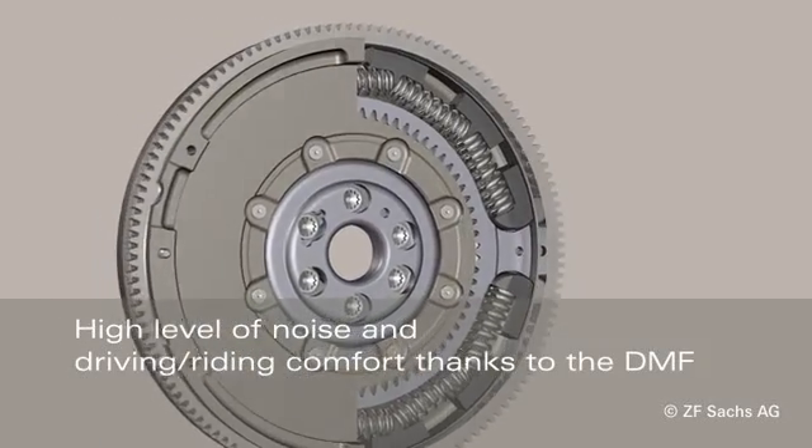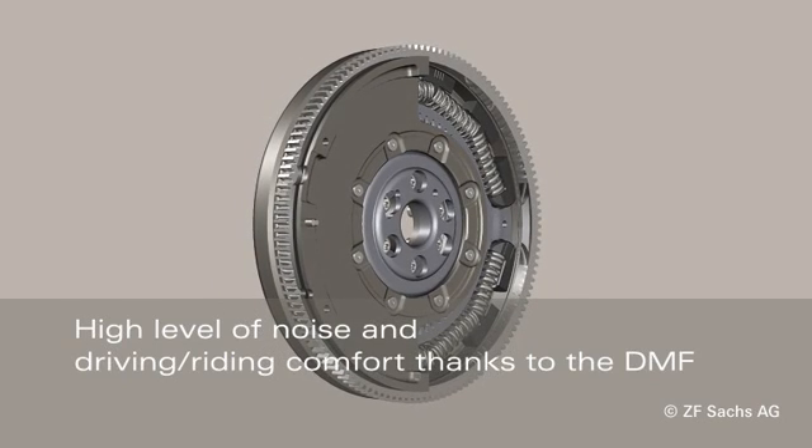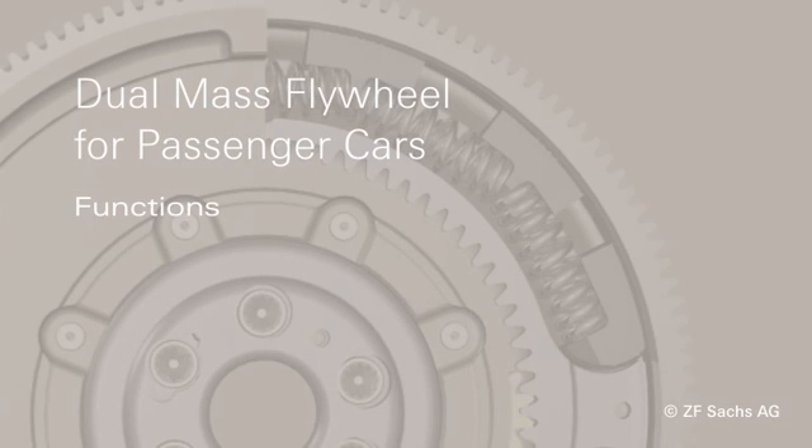The dual-mass flywheel protects the driveline from the torsional vibrations of the engine and ensures a high level of noise reduction and driving comfort.